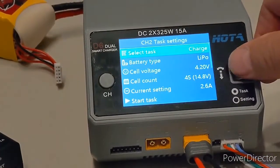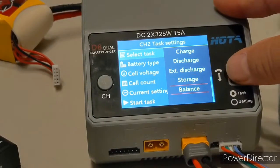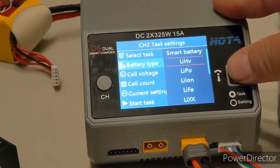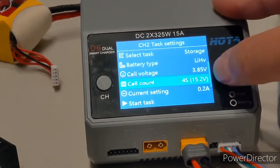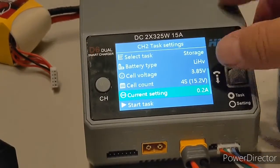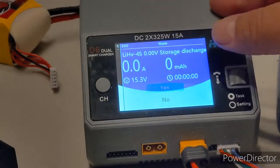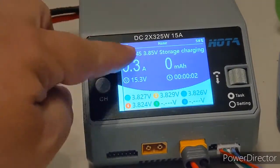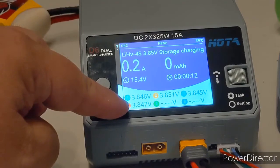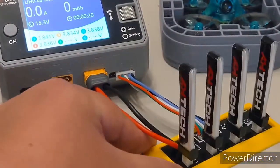My charger recognizes this as a 4S battery and asks what I want to do with it — charge, discharge, extended discharge, storage, or balance. I can balance charge them, but typically I'll put them to storage. These are LiHV batteries, so storage should be 3.85 volts per cell as a 4S. They're 260 milliamp-hour cells, so I'll set it to 0.3 amps and start the storage charge. It's now pumping in only 0.3 amps and taking the voltage to 3.85 volts.